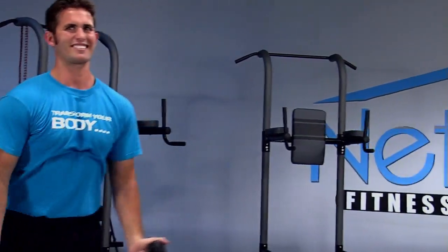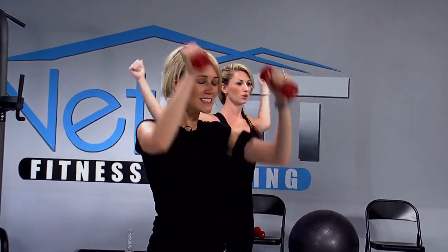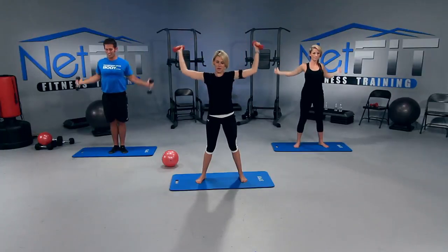We have eight more — seven, six, five. Make them bigger. Last three. Squeeze. And one. Good job, you guys.